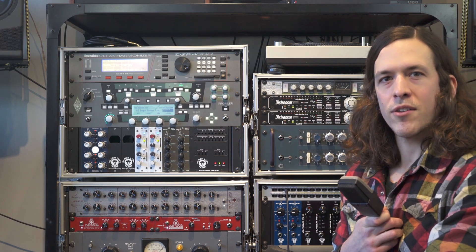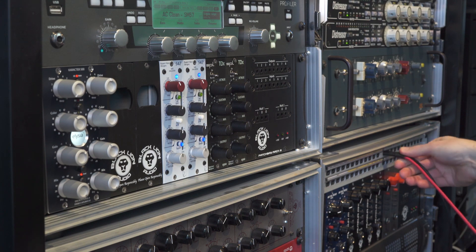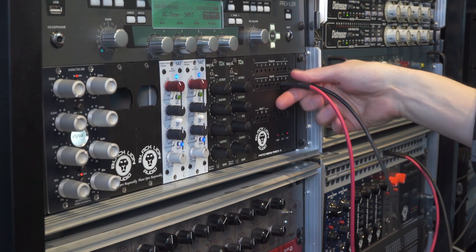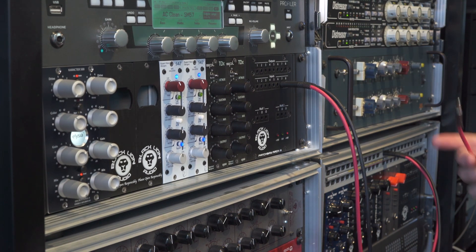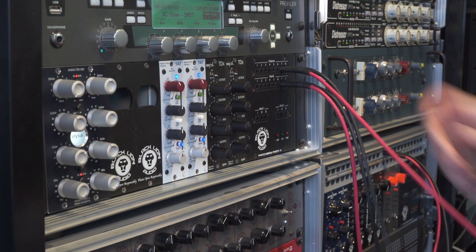Now let's go ahead and process some stereo drums using the PBR8's built-in patchbay. The first patch we're going to do is out of the D to A converter into slots seven and eight where the SPL-TDXs are located. We'll then patch out of the outputs of the TDXs into the ADC.